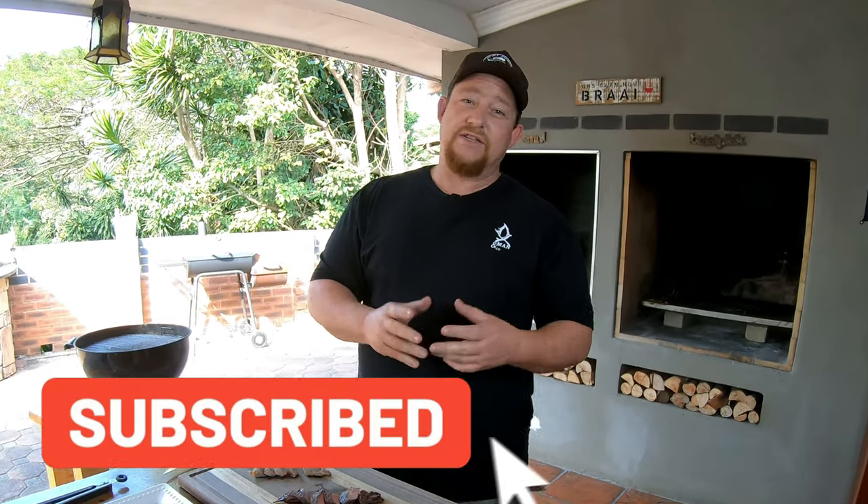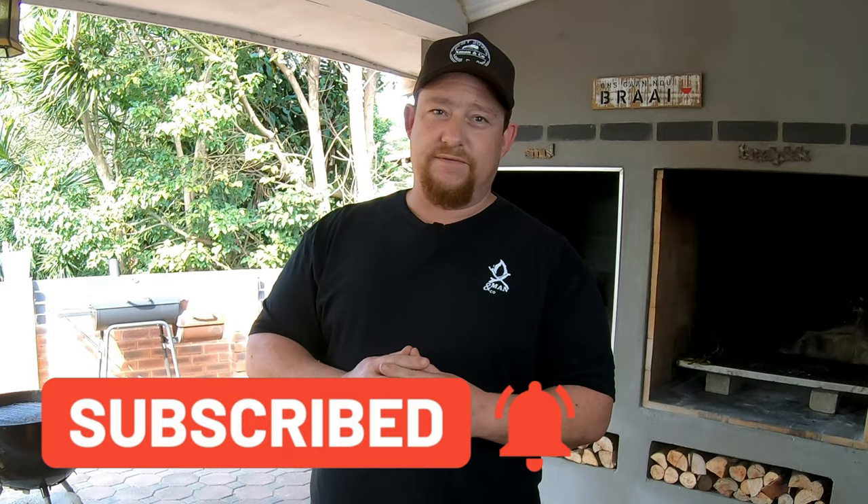Guys, I hope you really enjoyed this video. You know the story — if you like what you're seeing, like, share, subscribe. Enable those notifications so you get notified as soon as we upload a new video. Thanks for watching, we cannot do this without you. We'll see you on the next one.